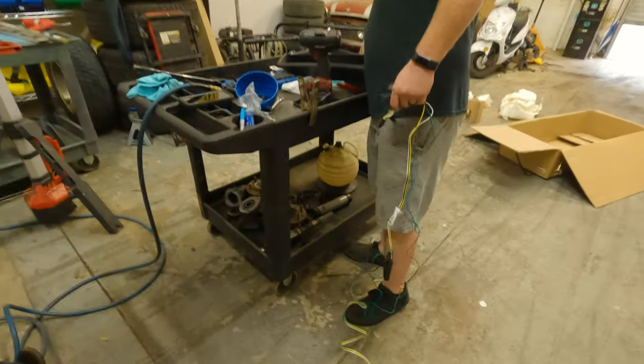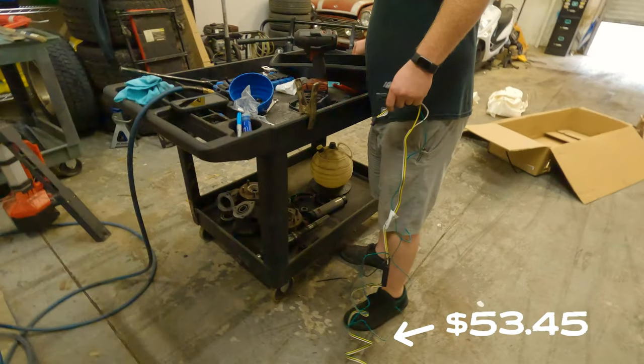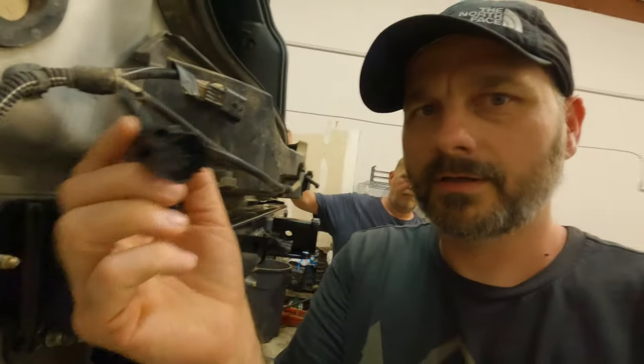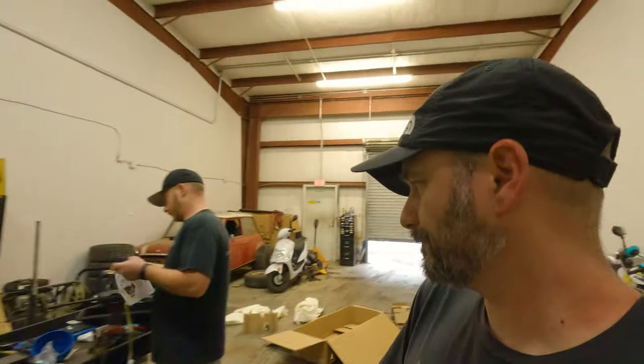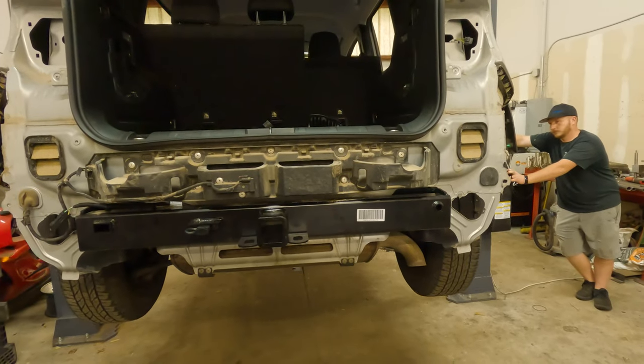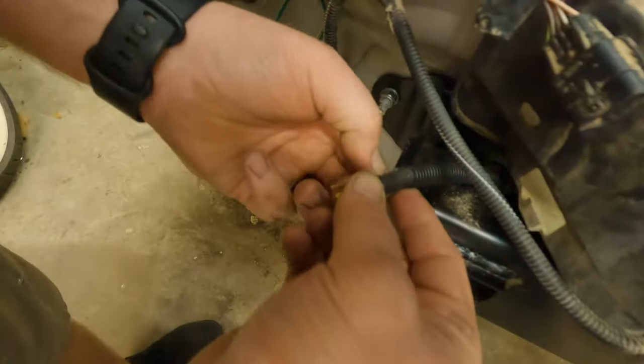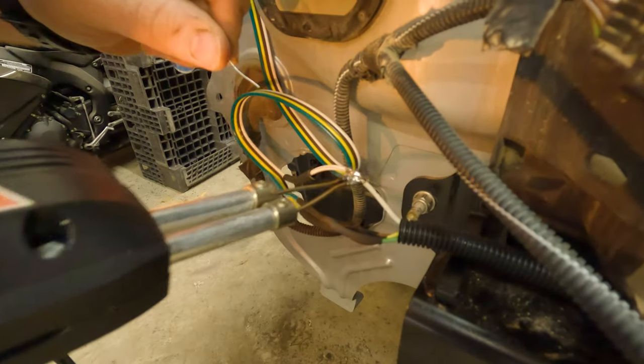We are back, we got the wiring - trying to figure that out right now. Unfortunately, it does not work with the factory mount here, so we are going to have to get creative. Once again, Gene - great job at letting me down. That joke never gets old. Filming me use this 1980 soldering iron.